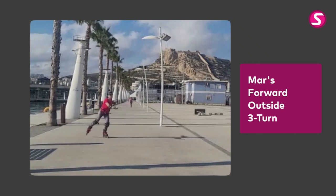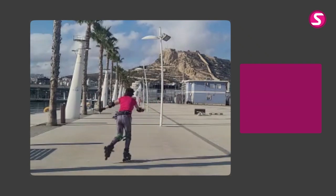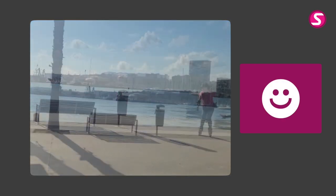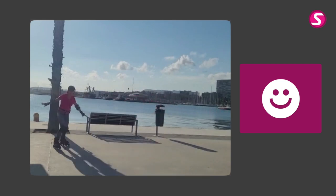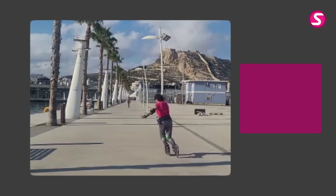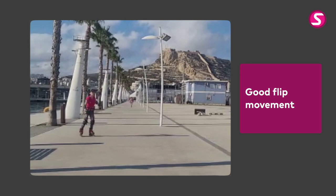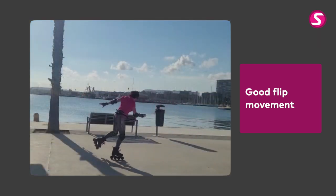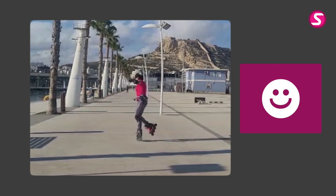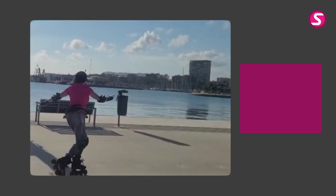Here we have Mar from Valencia in Spain showing us her forward outside three turns. Let me start by congratulating Mar on her pretty good looking forward outside three turns on both legs. The hardest of all transitions are these because they're on one leg only. She's successfully got the down-up-down motion which helps her unweight the heel wheels so she can flip to backwards. She's obviously put in a lot of work and done all of the training progressions, having learned these three turns in my advanced how-to-skate online course.